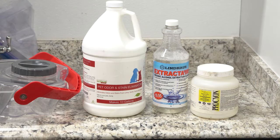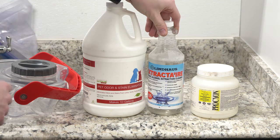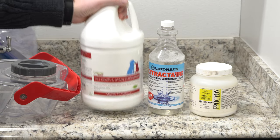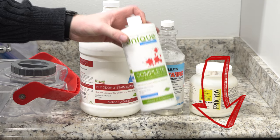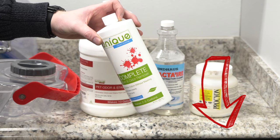Rug Doctor does make some fantastic chemical, though for the sake of this video I'm going to be using the regular chemicals I use when I clean carpet. I really like the Lindhaus solution for an overall carpet shampoo. I also really like using Procyon, and I like pre-treating and using the PET Stain Eliminator by Unique. All these are fantastic products — I do recommend them and I'll have links below. You can also usually get Unique at your local vacuum store and a lot of times at Ace Hardware.